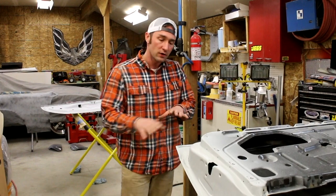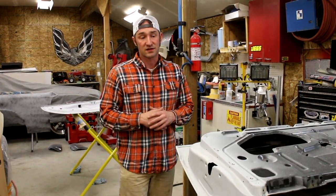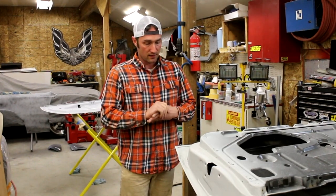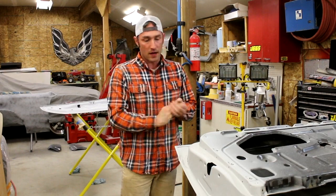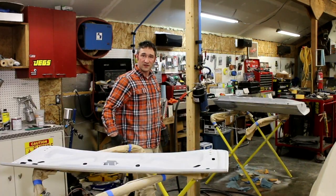I went ahead and used a little cheaper clear when doing the jams or the inside of a trunk — I don't need to use the super high-end clear. This stuff is expensive. But the base coat is what it is, and I've got some pretty good stuff. We'll see what this looks like. Let's get some sealer on these panels.